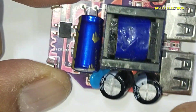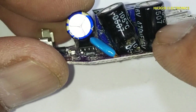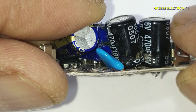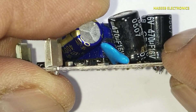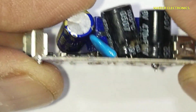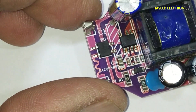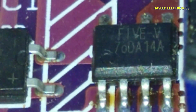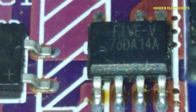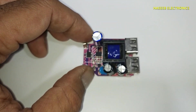Assalamualaikum warahmatullahi wabarakatuh. Welcome back to my channel. In the last video I repaired this mobile charger. In this charger I found two capacitors unserviceable. The original capacitors were 470 microfarad 10V, but I installed 470 microfarad 16V for test purpose. When I was looking at the circuit, it is using a very strange IC. The number printed on this IC is 5V70DA14A. When I checked the datasheet, no information is available on the internet.